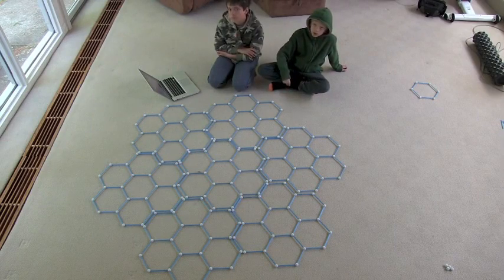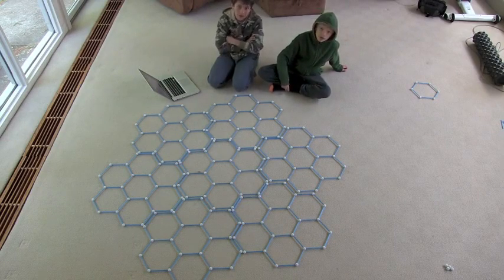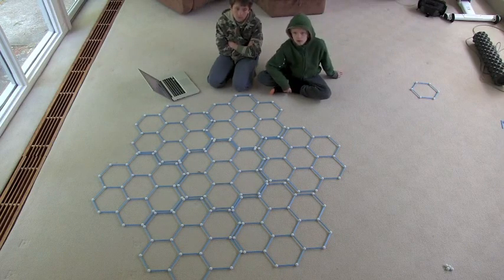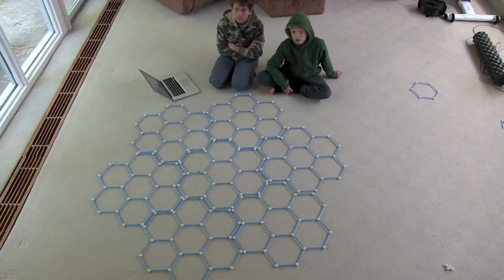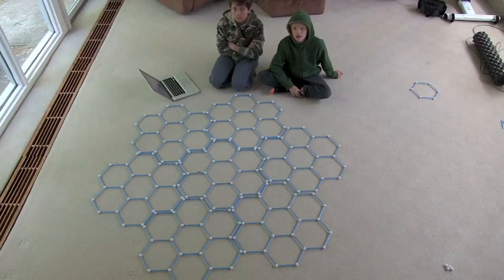Just like in the Vi Hart video where she showed that pi equals four when you had infinitely many crinkles - something weird happened. I'm going to show you something really weird that happens when you have infinitely many crinkles here. Are you ready? All right, let's go do that.